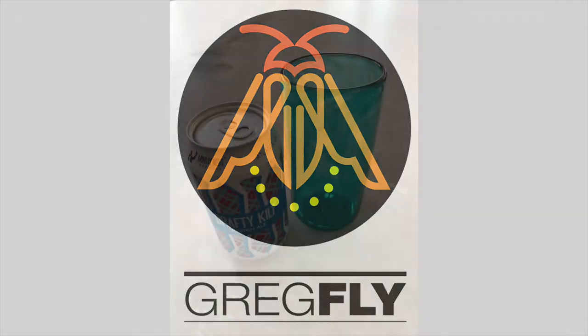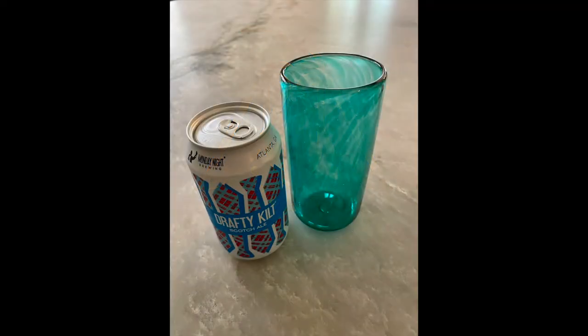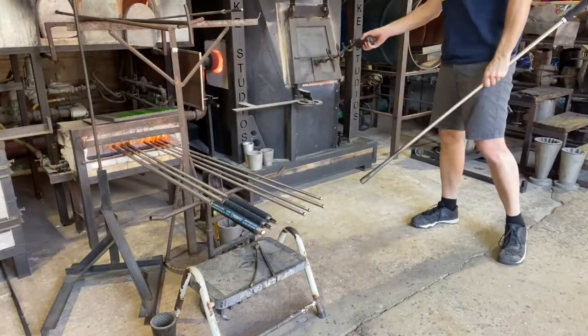Hi everyone, it's Gregg Flyshaker — Gregg Fly to my friends — and I made a short video about a green glass that I made that looks just like that. So let's get started.